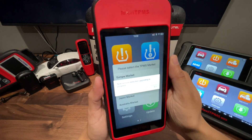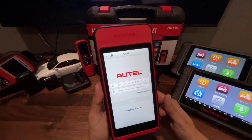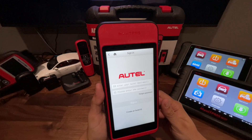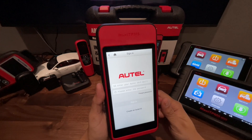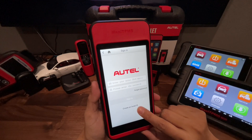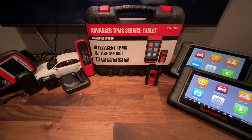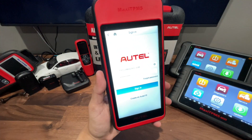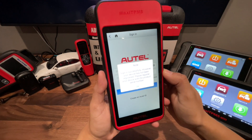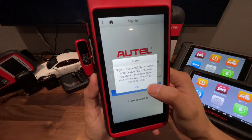It was going to do an update on its own since we are connected to the network. Once you get to this screen, if you already have an Autel ID, go ahead and enter your information in. If you don't have an Autel ID yet, select 'Create an Autel ID' and follow the steps to create your account first. Since I already have the ID, I'm going to go ahead and enter in my information and hit sign in. This says that it accepted my ID but my tool is not registered, so I'm just going to hit OK.